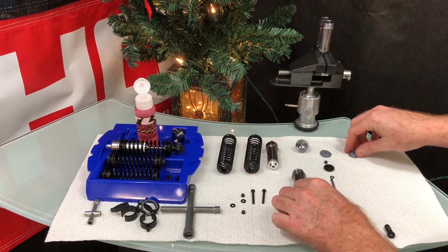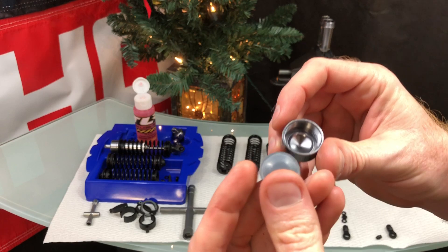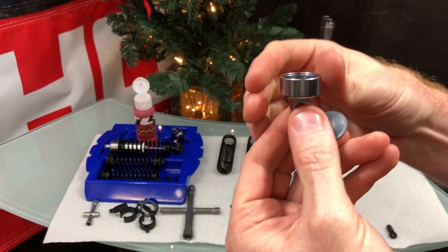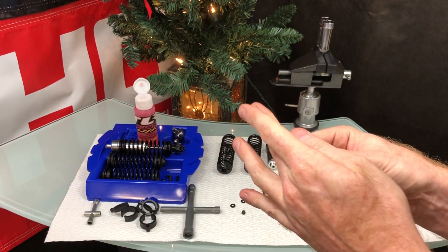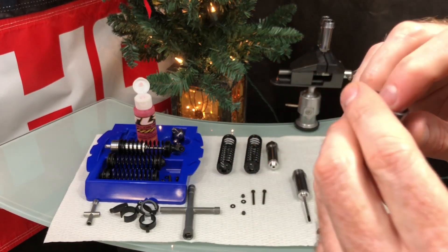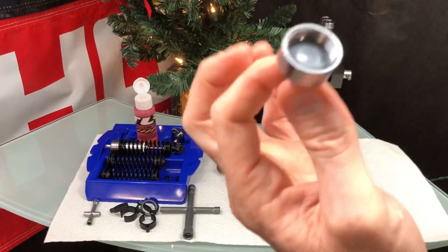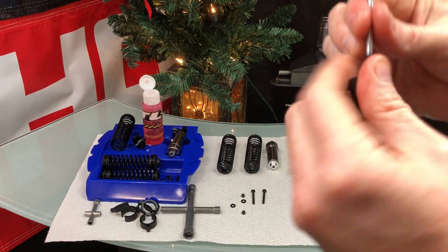Next is the rubber baffle piece that goes into the shock cap. It has a concave side and a convex side. The convex side faces the shock cap, so orient it that way. You don't need to press it down hard — it goes in pretty easily.